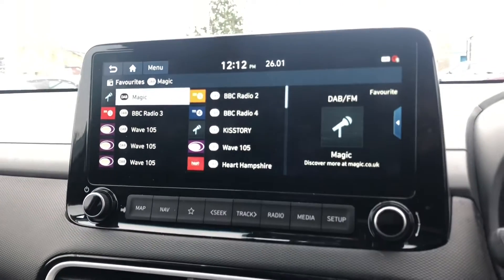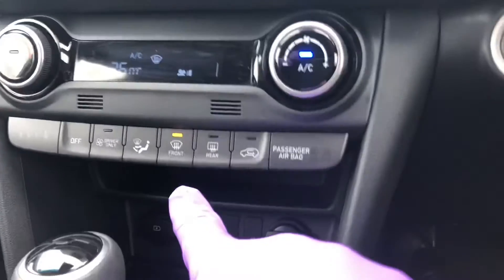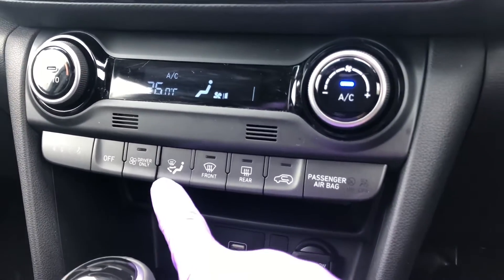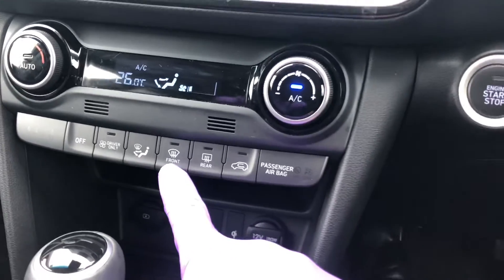Down here you've got your air conditioning — fan speed, fan temperature, and press this button to toggle the direction. To demist your front windscreen as quickly as possible, press this button to put the front blowers on.